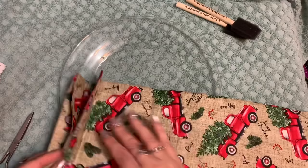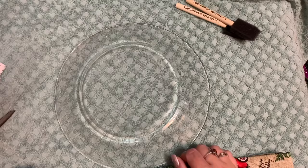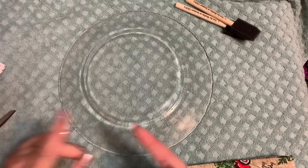Basically what you want to do is take your plate and flip it over so that the back is facing up. You're also going to need some scissors. Then take some rubbing alcohol and really, really clean your plate. That's going to take away any fingerprints so that your Mod Podge will adhere properly.